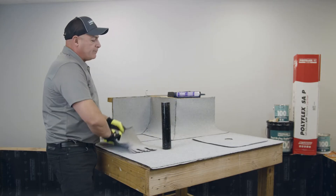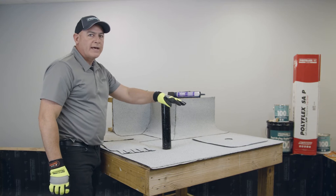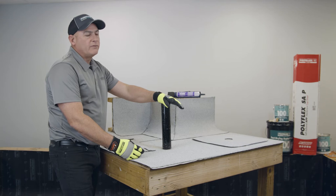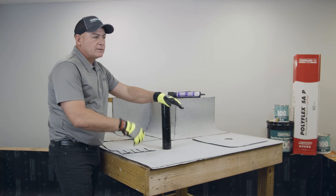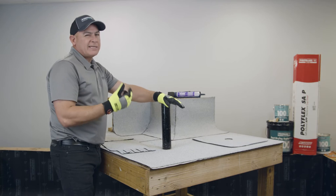I've also gone ahead and pre-primed the plumbing stack with PG-100 asphalt primer, available in a spray can and in five- and one-gallon pails. Either way is sufficient — just make sure that once you apply it, it needs to dry to a tacky feel.